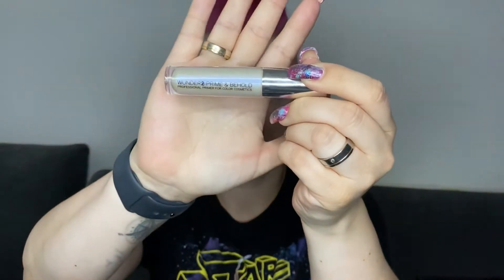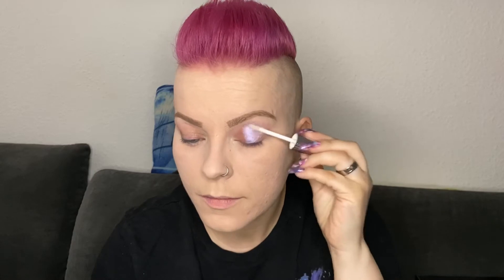Before I use my eyeshadows I am using the Wunder2 Prime and Behold eyeshadow primer. I really like that stuff — it really helps the eyeshadows grip on my eyes.